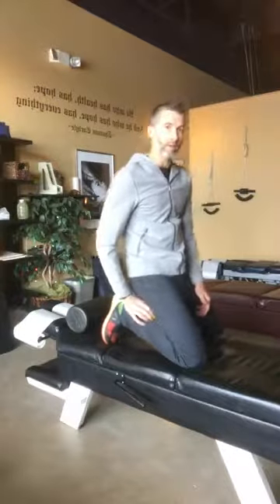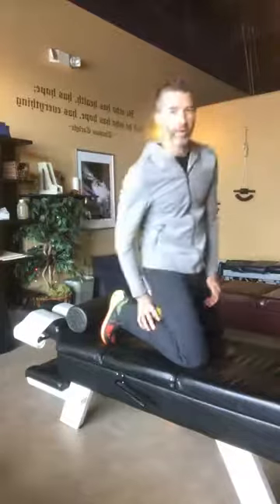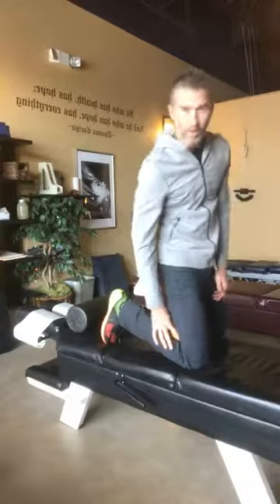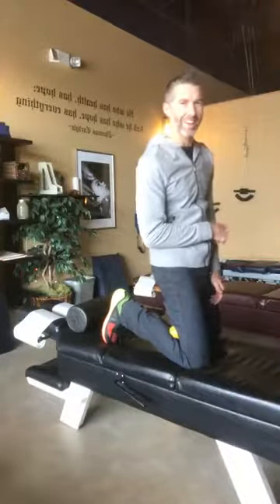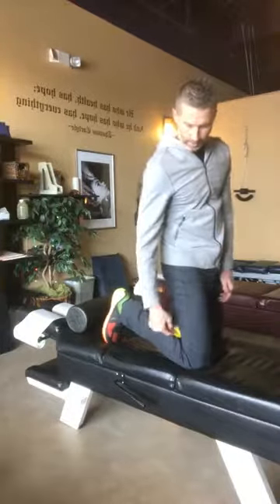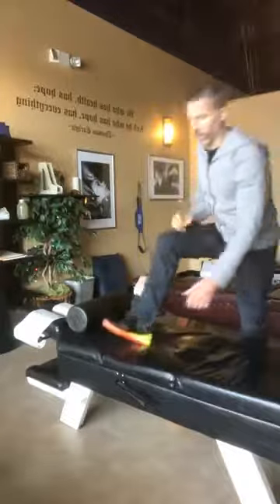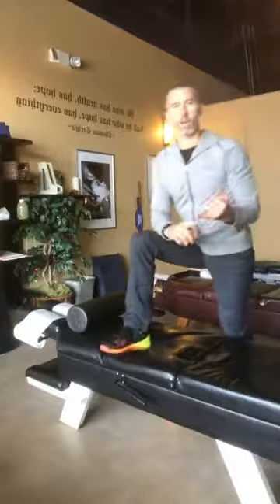The further back toward your heel you place the ball, the more you lean back. If you get it more into the upper part near the knee, you lean back just slightly to really hit the superior part of the calf muscle. So: calf smash with the lacrosse ball, and the calf stretch using a curb or wall.